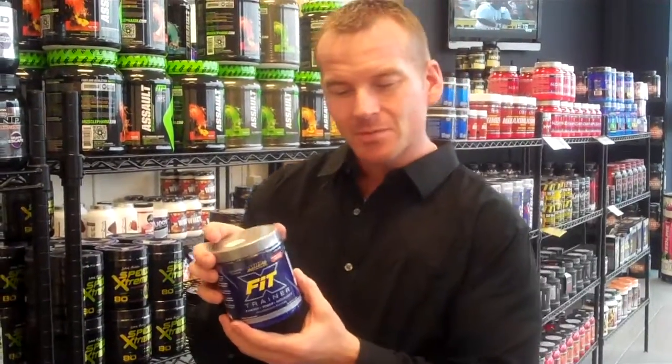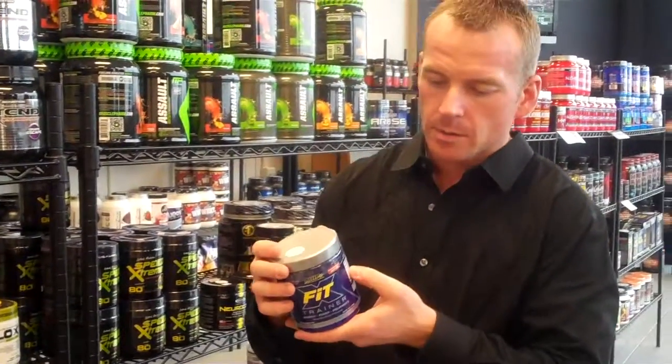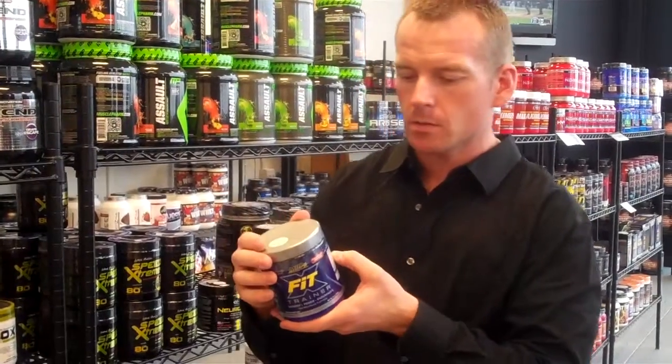Its main ingredients are Creatine Monohydrate, which is kind of old school now, and a lot of beta-alanine, which is good — it's going to give you a lot of muscle endurance.